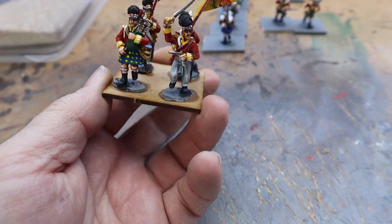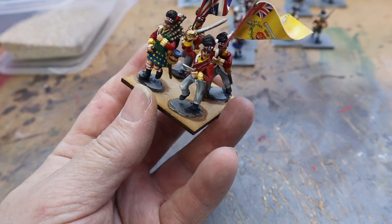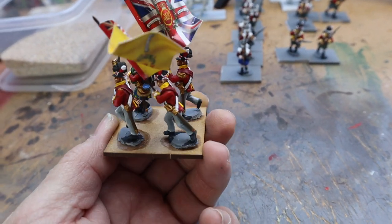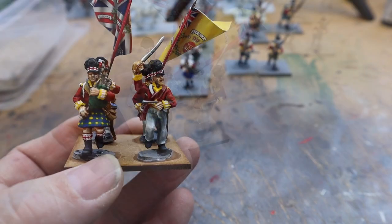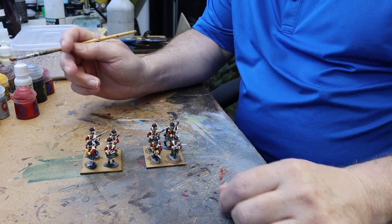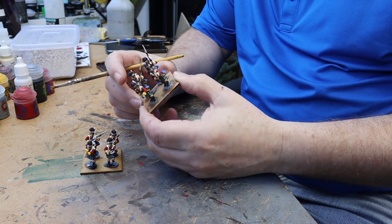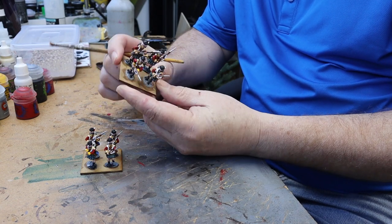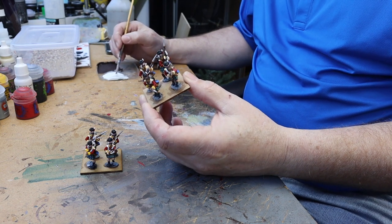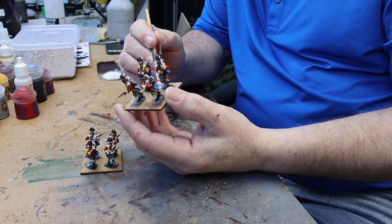What I'm going to do is show you how I'm going to base these — a slightly new technique for me. I've got my troops ready to start doing the bases. I've glued them on, using four guys on one base, and all I'm going to do is base these using some sand or grit, whatever you normally use.